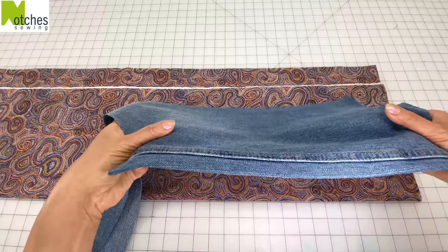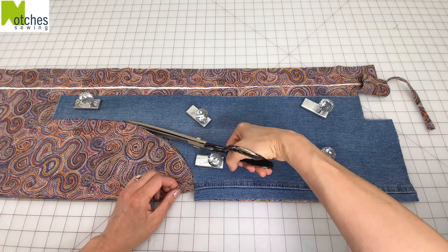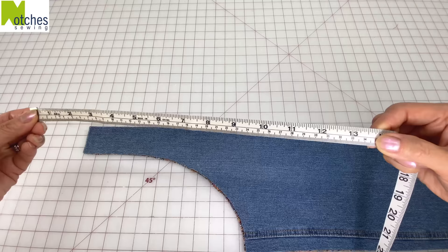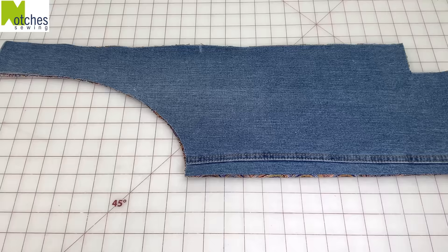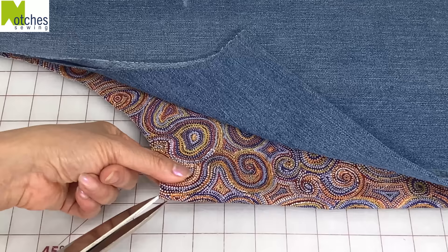Place one of the denim pieces on top matching the center folds and then carefully cut out the lining exactly the same size. On one side mark 13 inches down from the top and then mark on one side of the lining. Cut a small notch on all of the center folds.